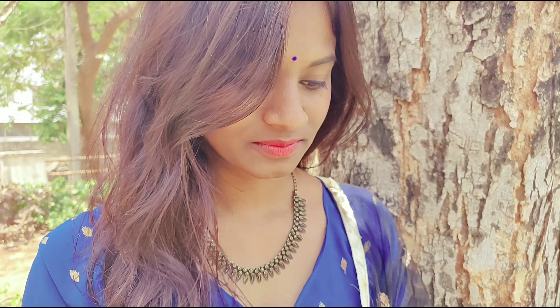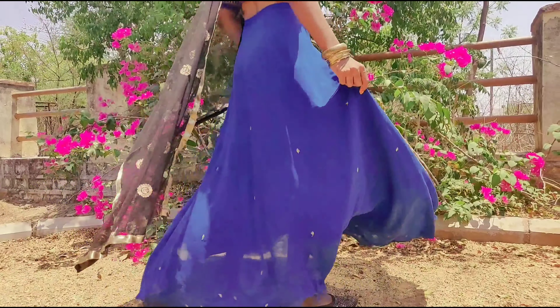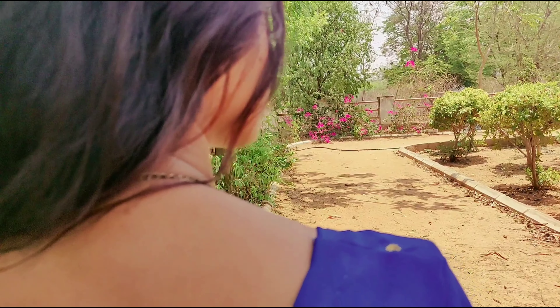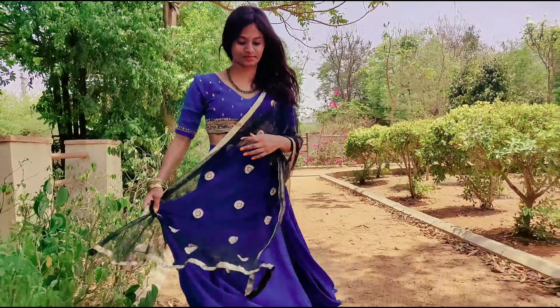I accessorized it with an oxidized chain, oxidized bangles, and a small bindi. And obviously that's the blouse of some other dress, but I thought it would go well so I just managed it with it. And these are the tassels.